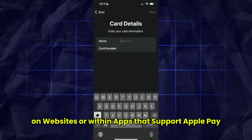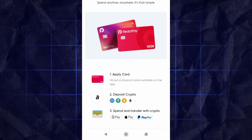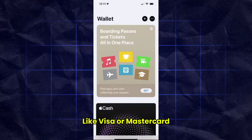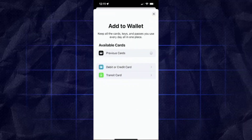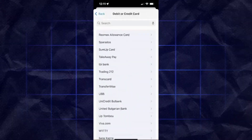Make sure your RedPay card is issued on a supported network like Visa or MasterCard and that Apple Pay is available in your country. Some users have reported issues adding newer RedPay cards due to policy updates, so if you see an 'unable to add card' message, try updating your iPhone iOS and the RedPay app, then restart your device.